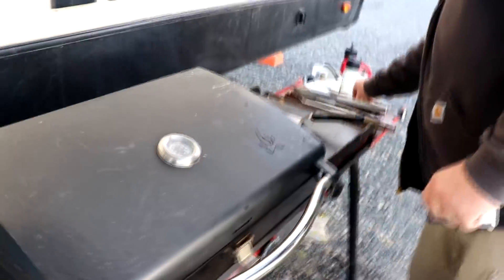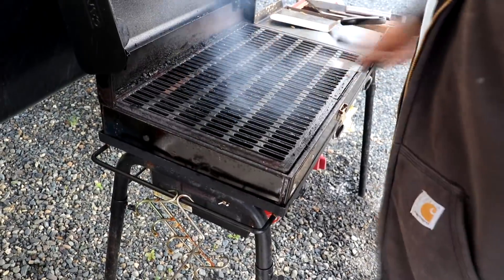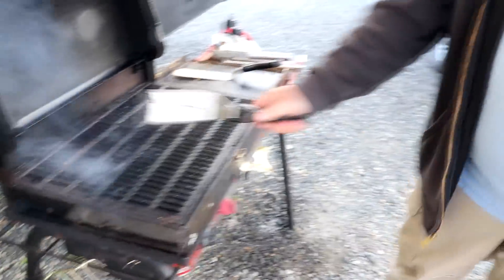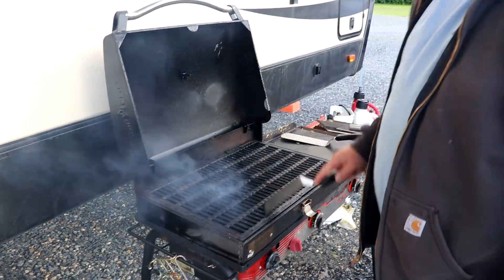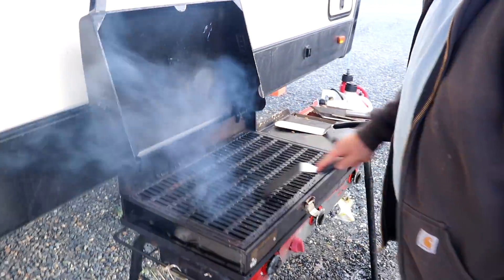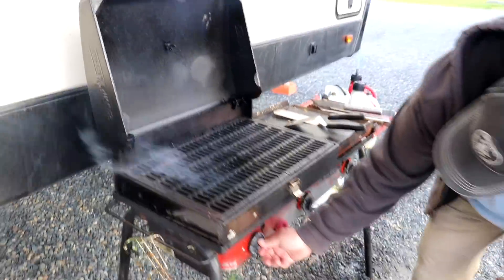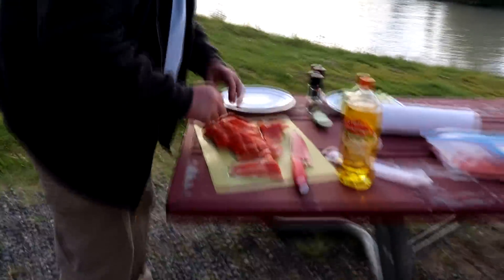The grill is at 470°F — good and hot to burn off whatever was on there. This thing has two big burners. I've got the burner going on one side and not the other, so if it starts looking too hot we can move things to the cooler side. You don't want to scrape all that off — a lot of that's flavoring.